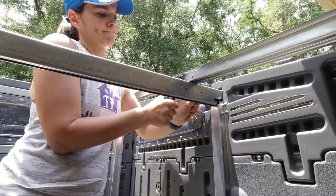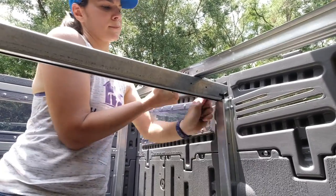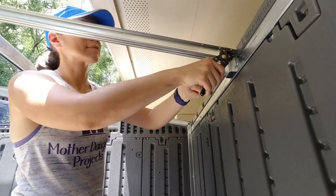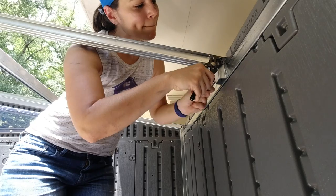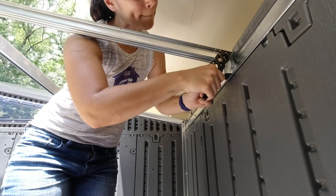All these metal pieces get connected with nuts and bolts, which you can see I'm doing here. The locking wrench I'm using is called a Robo Grip — we've been using these for years and always find uses for them. You can find them on Amazon and by far they are the best locking wrench we've ever used.